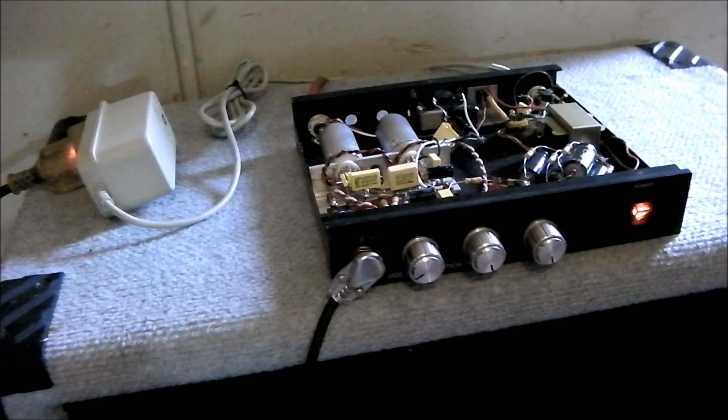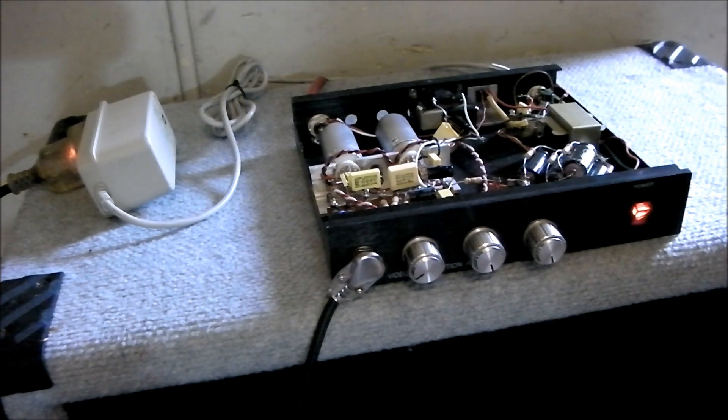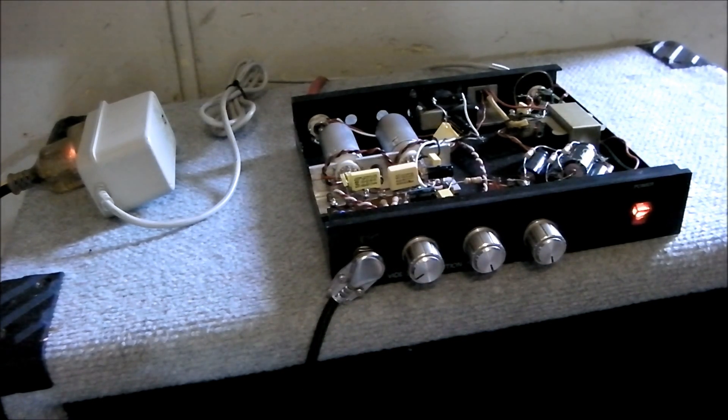So that was a humbucker on a Strat. Here is the bridge pickup, which is a single coil. Fairly low gain setting. This is the middle and neck pickup. Okay, we'll try a bit more gain.